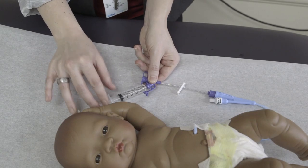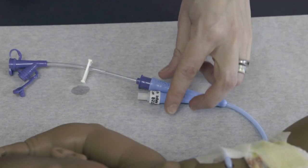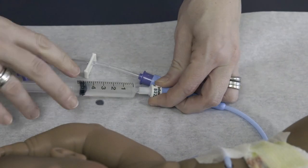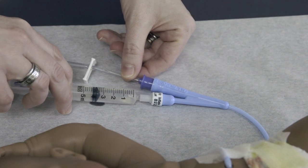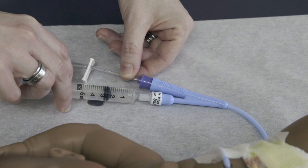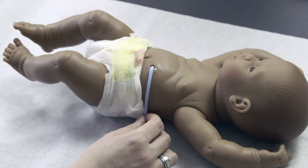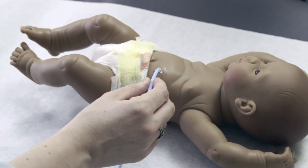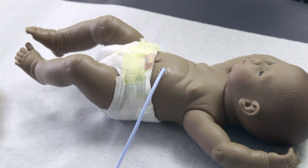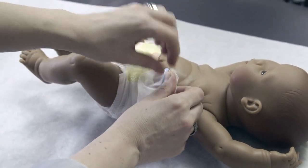Flush the tube with 5 ml of water. Inflate the balloon of the Foley type tube by inserting the syringe into the port marked BAL and slowly pushing in the amount of water indicated on the side of the Foley. Remove the tape and gently pull the tube until you feel resistance — this tells you the balloon has reached the inside of the stomach wall and the tube is now secure. When you're done, re-tape the tube to the abdomen.